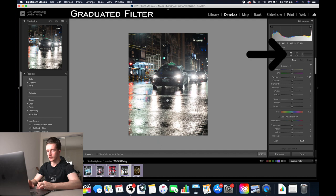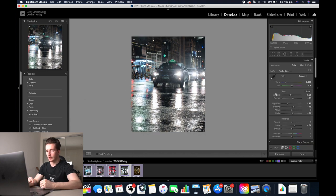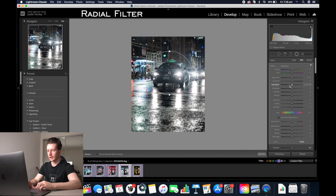Now we're going to add a graduated filter to the bottom. Decrease the highlights and the exposure of the ground, add a little bit of clarity, and increase the whites a little bit. Now we can click close. Next we're going to add a radial filter to the taxi — click and drag over the taxi. I'm going to decrease the highlights and the exposure of everything else apart from the taxi.